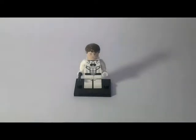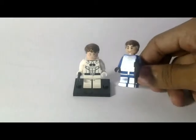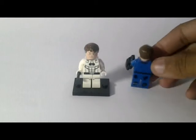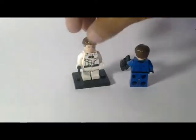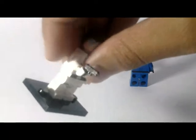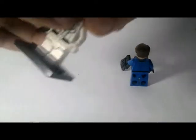This is Mr. Fantastic from Deco. This is a tiny, tiny little piece. And he has two faces.